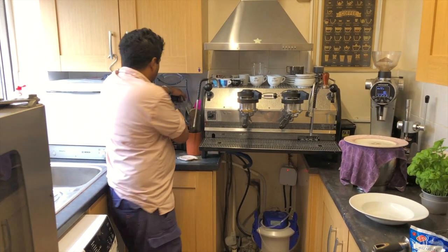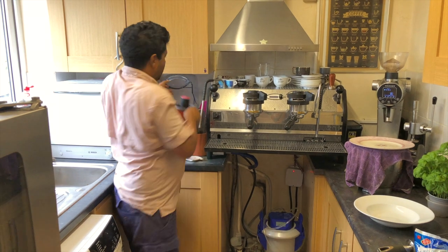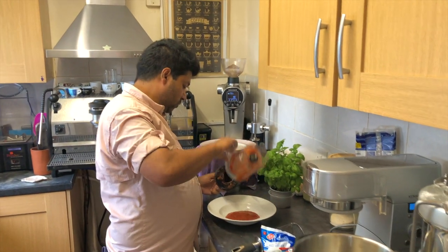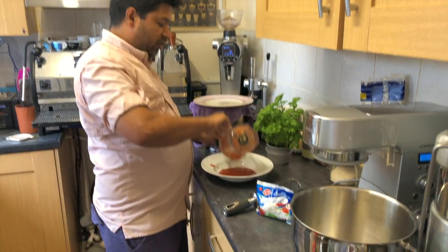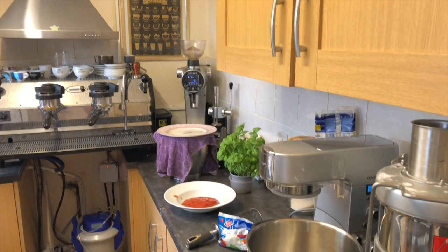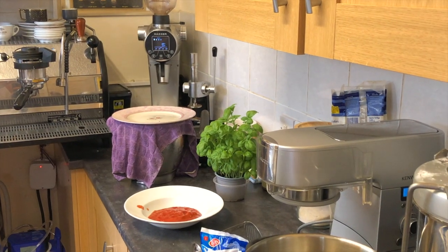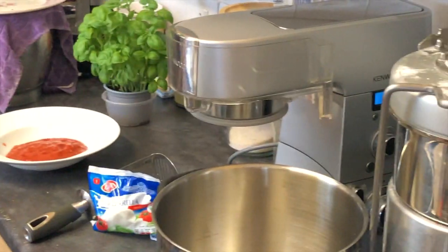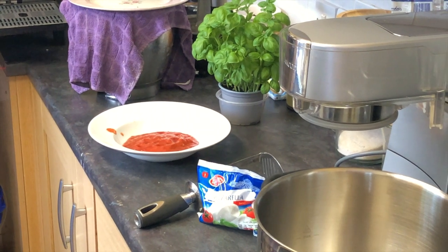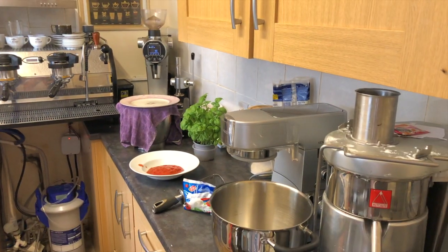I'm just going to do a quick pulse. Remember to hold the top down on that. That's it — just a couple of seconds. Done. Just a little tip: it's very easy to clean your blender. You just put some water in and blend it on the higher speed for a couple of seconds. That's it — clean it for the next time.